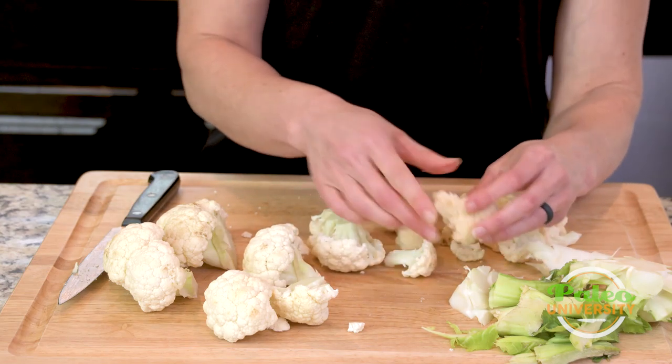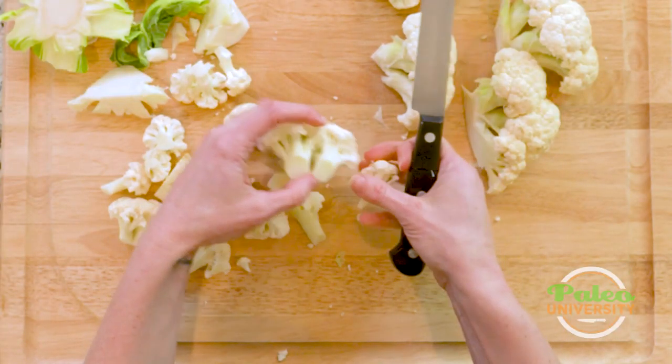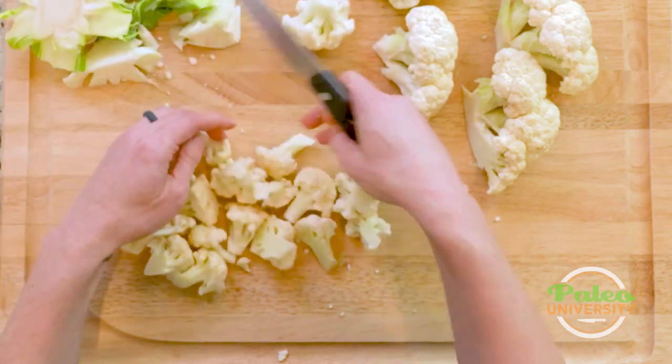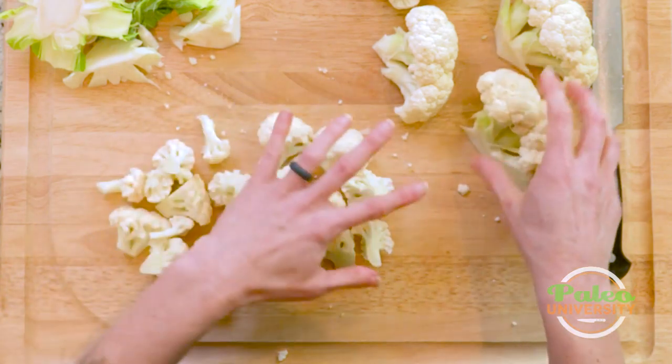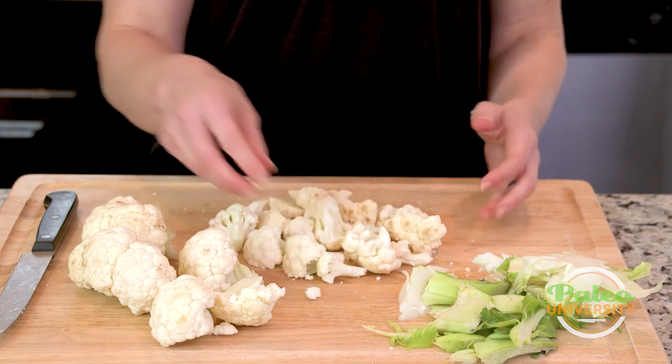Again pulling it apart, cutting pieces apart. Like with all of this stuff, we're trying to maintain relatively uniform size. I would just keep going and doing all the rest with my other florets until I had it all cut up. It really doesn't take that long.